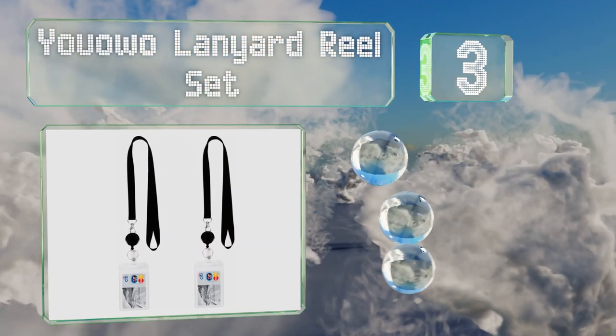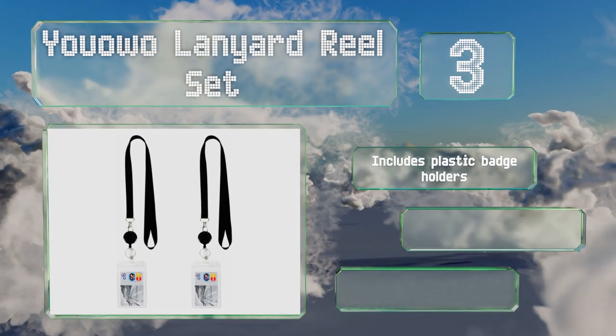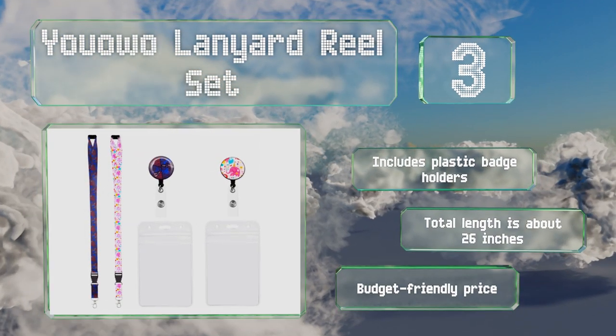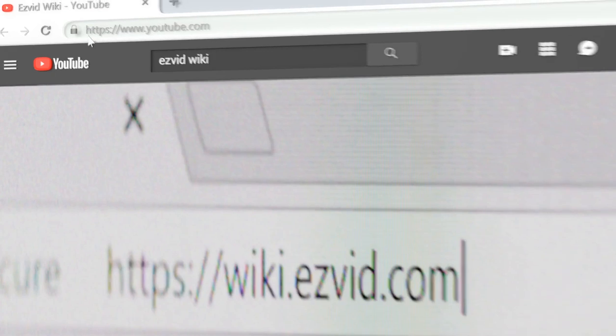Nearing the top of our list at number three, with the UO Lanyard Reel Set you can choose between simple black and fun colorful patterns. The latter boasts a clip that lets you quickly detach the reel so you don't have to remove the lanyard if you need to give your key card to someone else. It includes plastic badge holders, the total length is about 26 inches, and it comes in at a budget-friendly price.